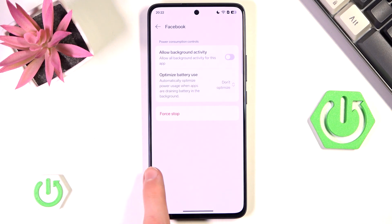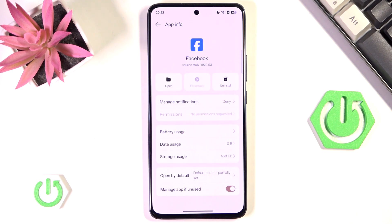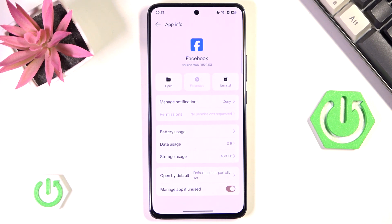The last resort option is to just uninstall applications that are wasting a lot of your battery — for example, games, big social media apps, especially TikTok, which refreshes your content every second and wastes a lot of your data and battery. Anyway, I think that's all for this video. If you found it useful, please remember to like and subscribe. Thanks for watching!